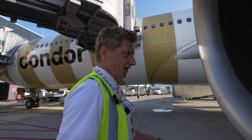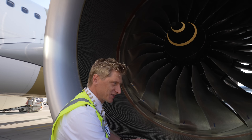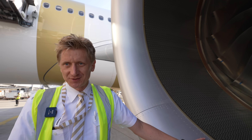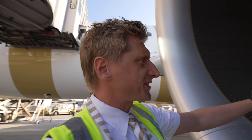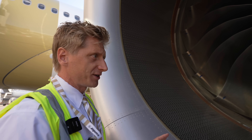We can start here because we left the airplane at the aft exit. This is our life insurance — our engine, the left one. Make a visual check that no blades are twisted, no damage, no traces of bird impact, no feathers, no blood, nothing.